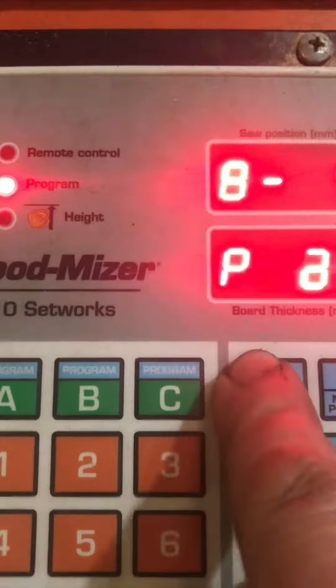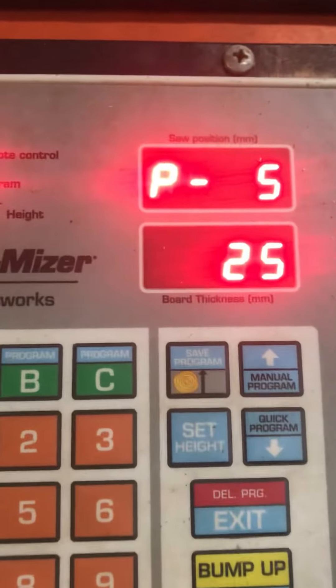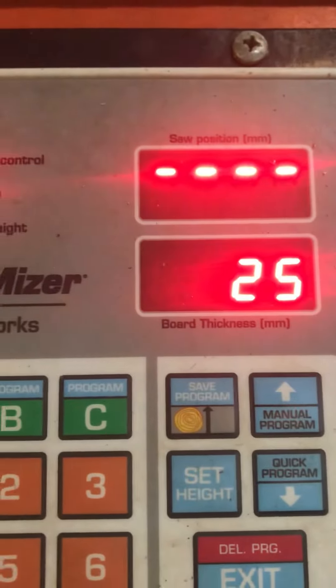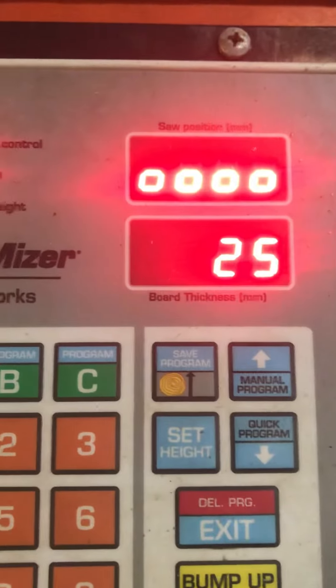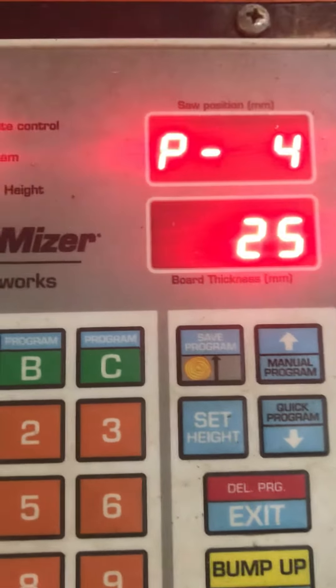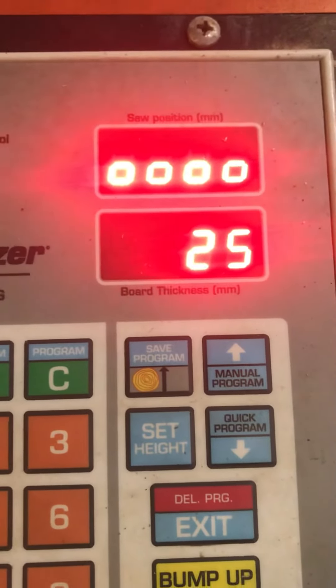Once you press next cut, the machine goes to that position. You would then save it as before with the quick program, and it will remember every single position you put in. It'll come down just the same and execute each cut. It's quite simple — all you're doing is inputting the information.